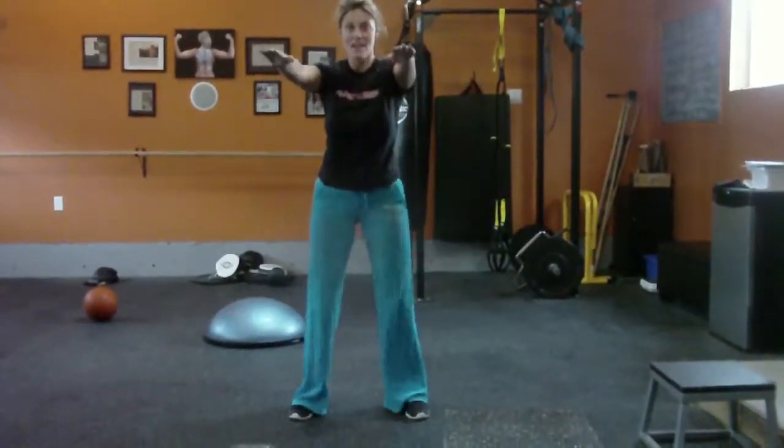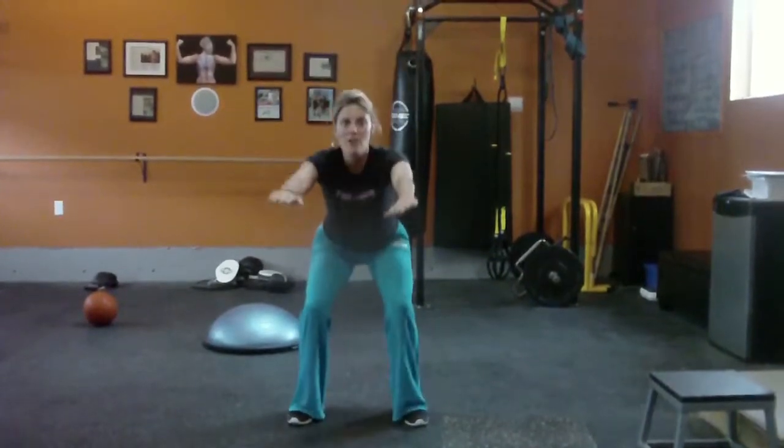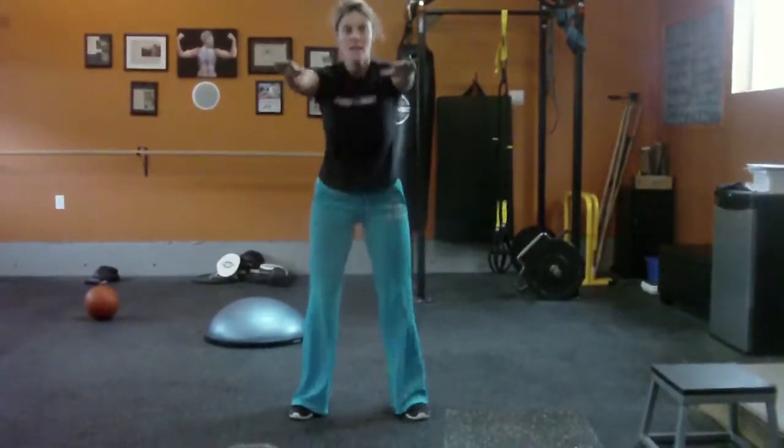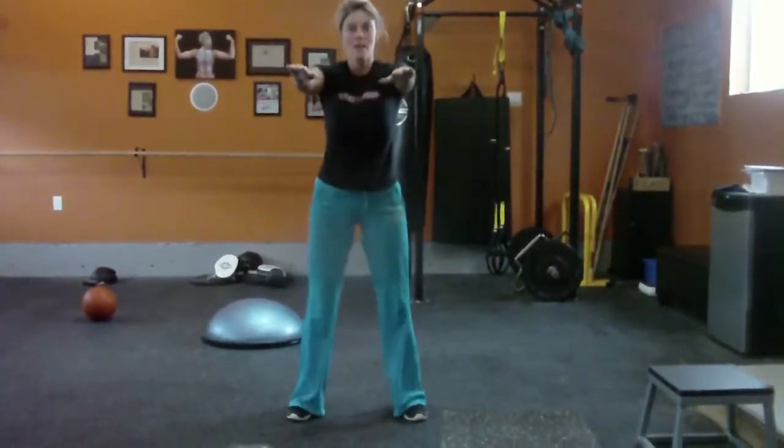Remember this is at the end of the workout. Chest up. Sit back on the heels. Arms out. You may be going down a little farther than me — if your knees are okay, go ahead and do that.